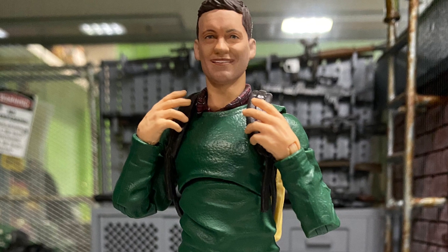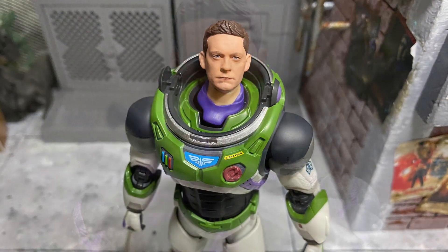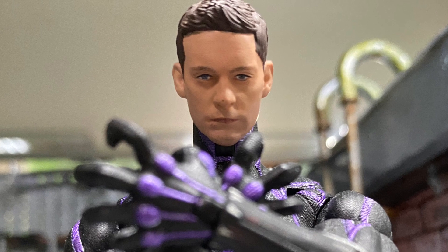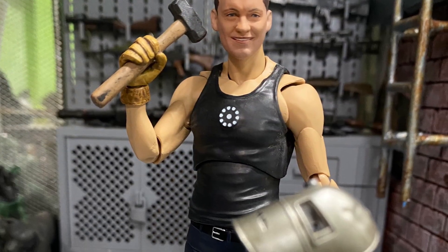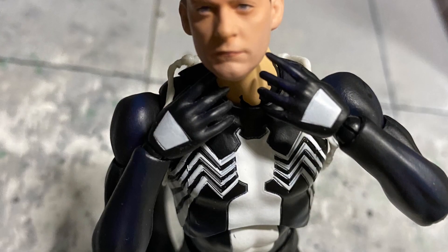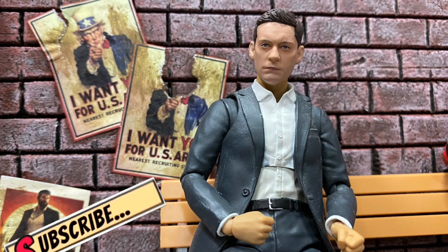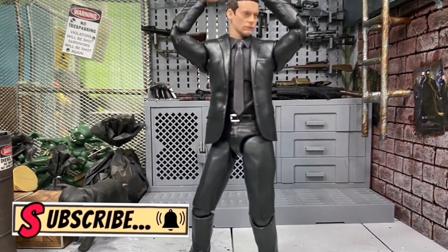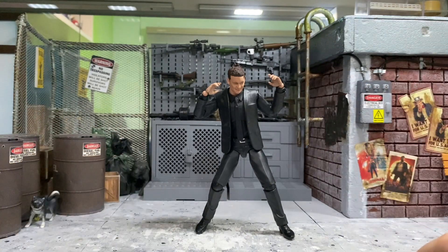Okay guys, so these are all the head swapping I have done for this Tobey Maguire head sculpt. Really, really fun. I hope you have fun as well watching this head swapping video. I do hope that you find this informative and useful for your very own experimentations. When you receive this figure, you can do head swapping onto other bodies to create a very fun Bully Maguire. I'll catch you guys again in my next video.